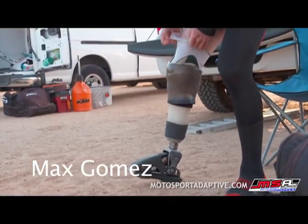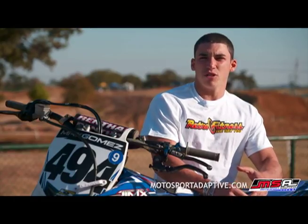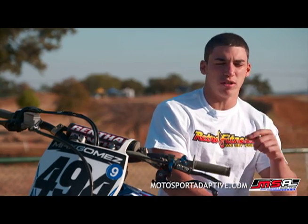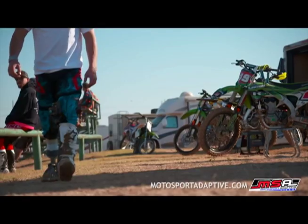I was at a race for the amateur national and I was making a pass on a guy up one of the jumps, but they watered the face of the jump. So I lost a little bit of traction, and as I was going up I kind of just clipped the landing a little bit, and I flew over the bars. There was like one of those water ditches — it was like a 30-foot drop — and I just landed on my ankle.